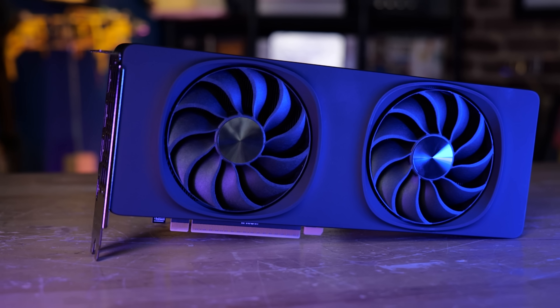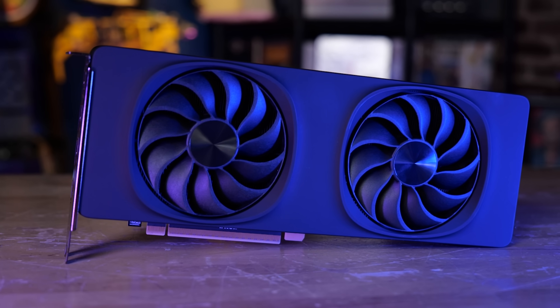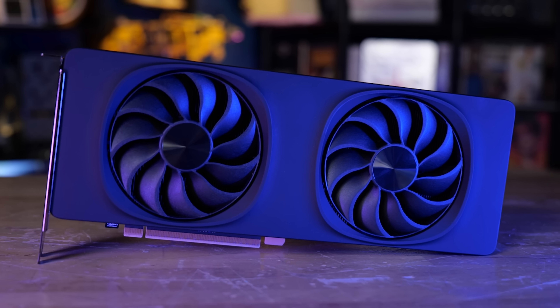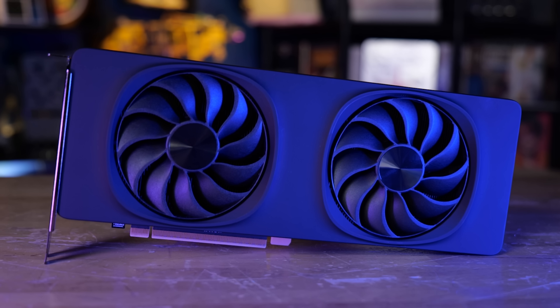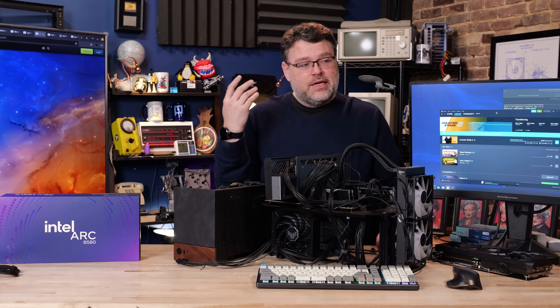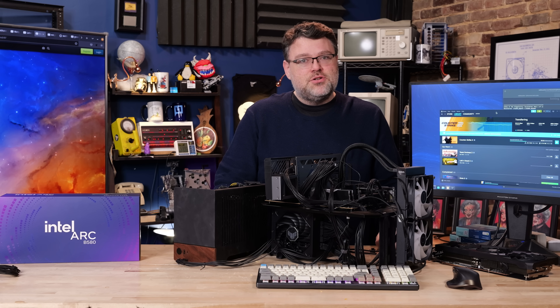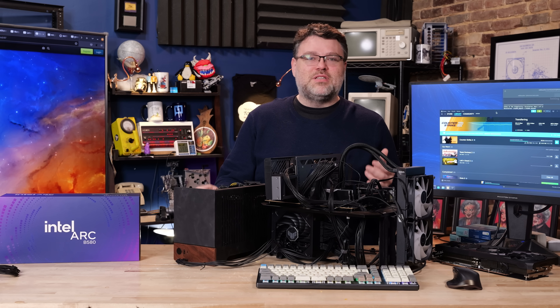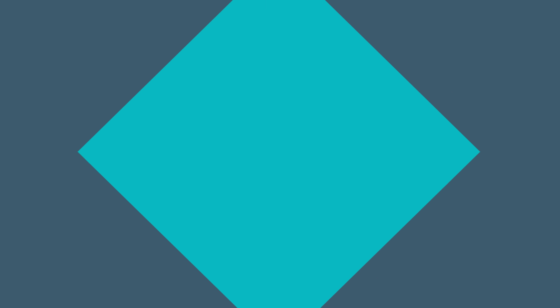Overall, bottom line: very impressive card, easily worth $250 in the current graphics card climate. Bear in mind there's a wild card with whatever GPUs are coming from Team Red and Team Green — and now we have Team Blue, so it truly is the RGB wars of graphics cards. Who knew in 2024 that Intel would have a much stronger mainstream volume GPU offering than their new CPUs? That's actually kind of shocking — have I stepped into a parallel timeline accidentally? How do you spell Berenstain Bears? I'm from Level 1 Linux and I'm signing out — you can find me in the Level 1 forums.